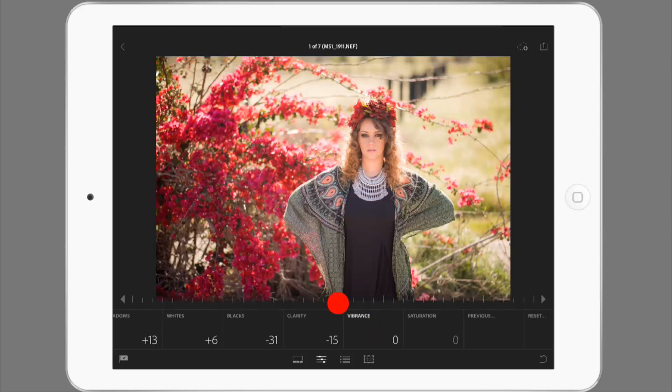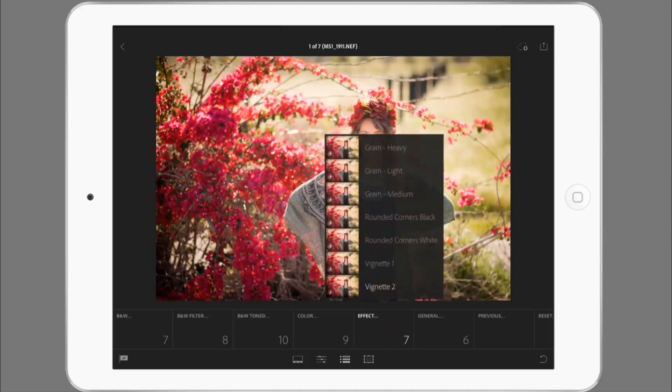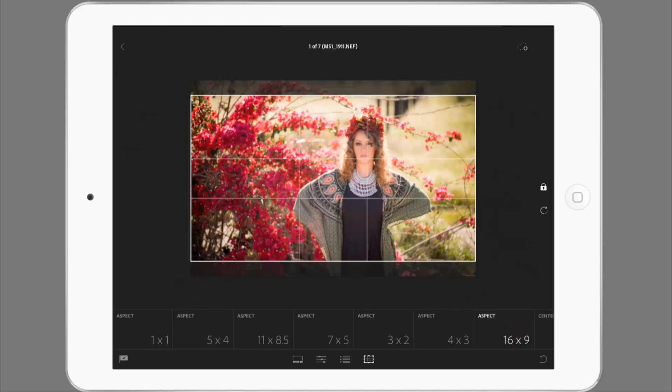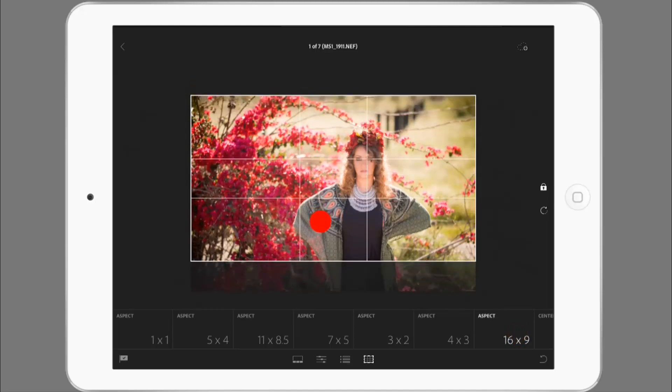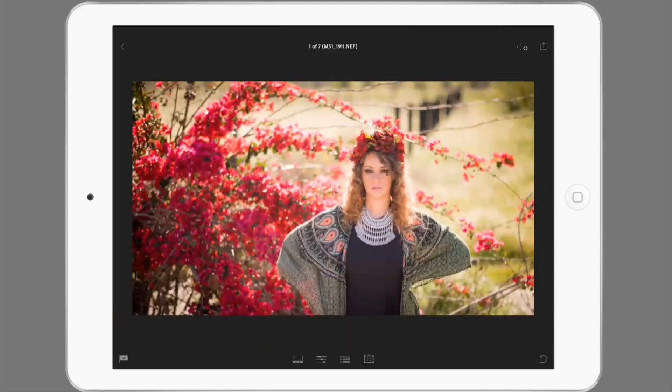And then last but not least let's do a little bit of positive vibrance just because these bougainvillea flowers here really ought to pop. I'll get into the faded cross processing later, but for now I do want to apply just a little bit of a vignette. Let's see how this looks — I think I went too far. Let's turn the vignetting back to vignette one and let's call that good.